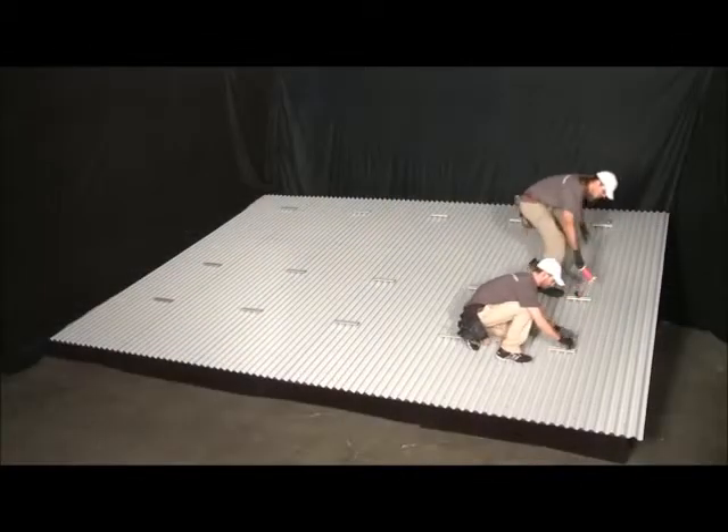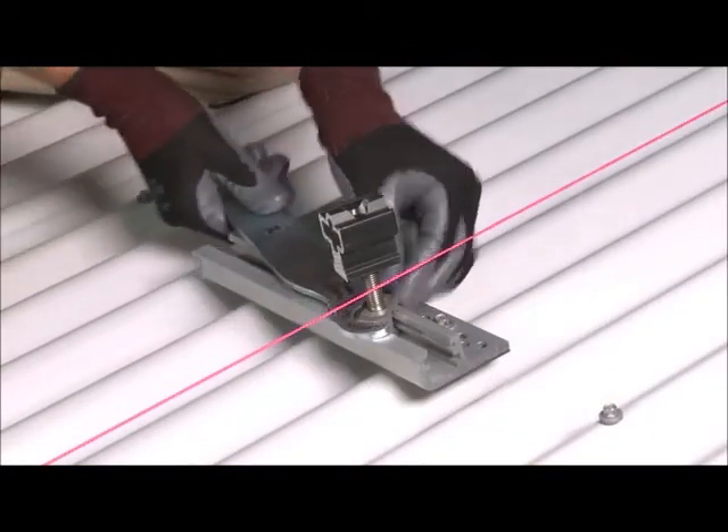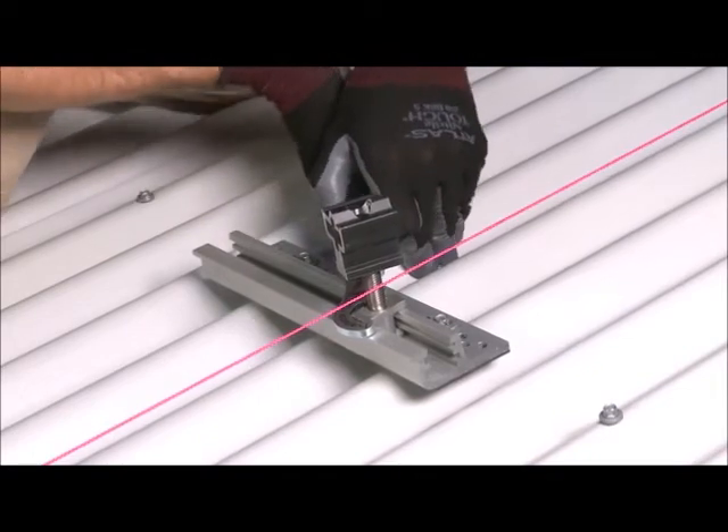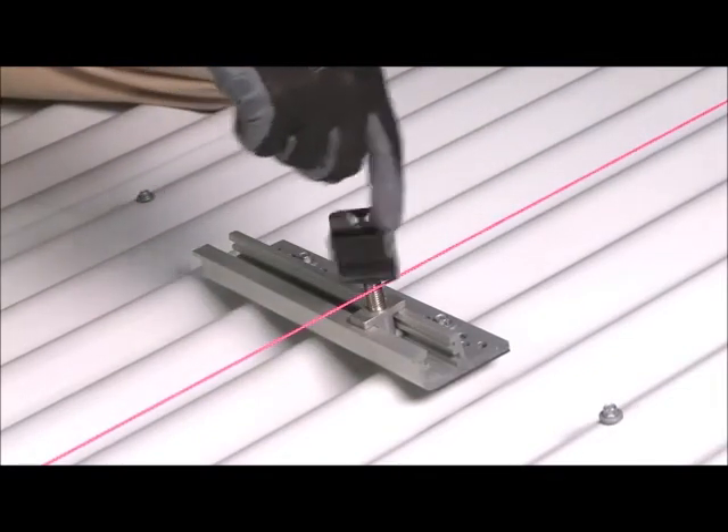Install the top and bottom-most cam feet first, and then run a string line between them. Install the remaining cam feet in this column using the string line to ensure that the front row is straight and the rockets on the top of the cam feet are level.